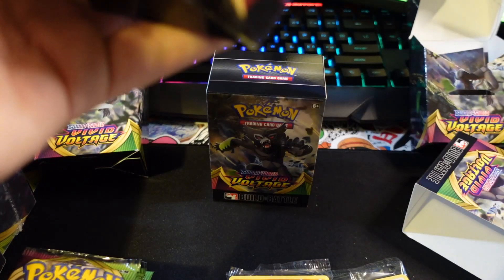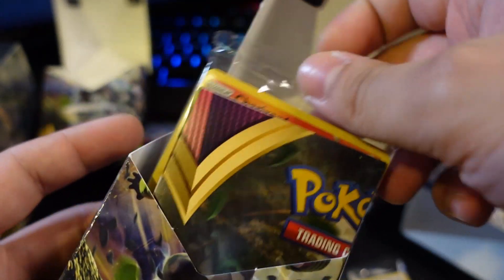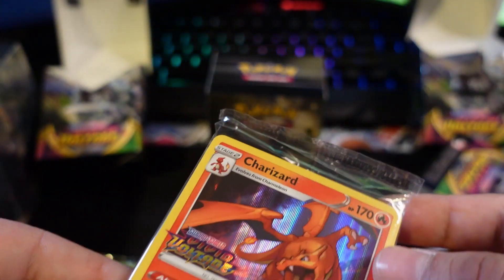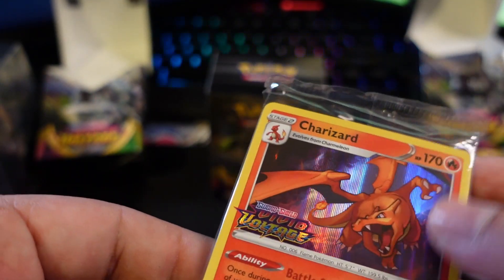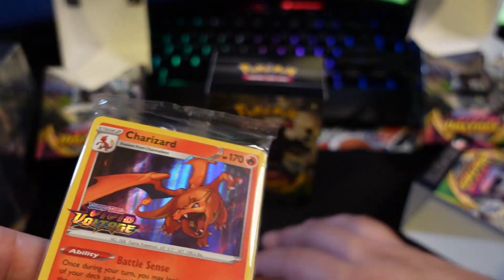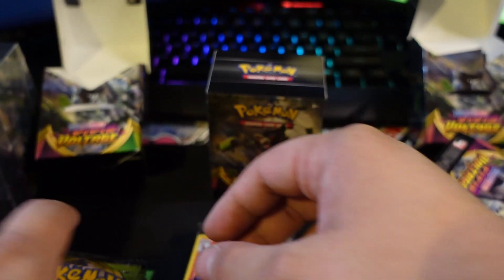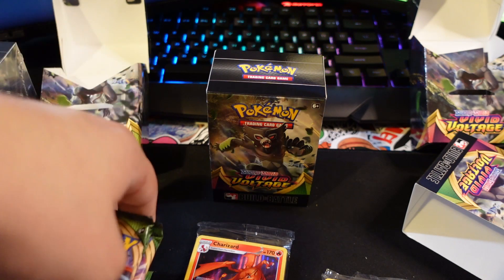Maybe just Donphan's revenge since I said I didn't like them! All right, third box - there we go guys, that's it, that's what everybody is looking for - that Charizard! This is pretty amazing artwork that you will only be able to get in these Build and Battle boxes. That's really really awesome, and we got four more packs with that.